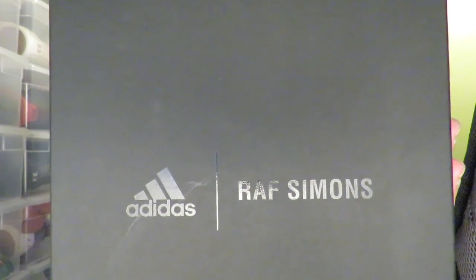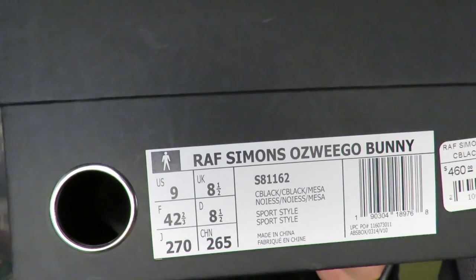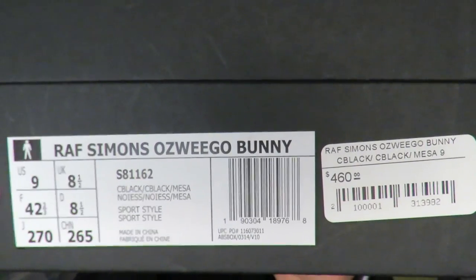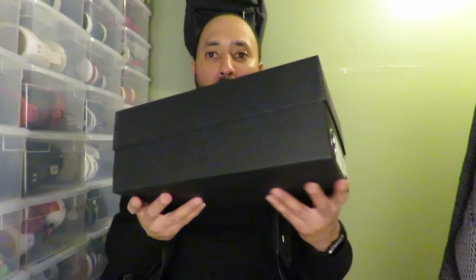These are more on the designer level — not just a regular Yeezys or other consortium pairs. These are the Raf Simons Ozweego Bunnies, size 9. The retail price on that is kind of high — $460. I know it's a lot, but when you are a fake hypebeast and you got the sneaker addiction, you're just gonna pay for it. Anyways, let's get into this review.